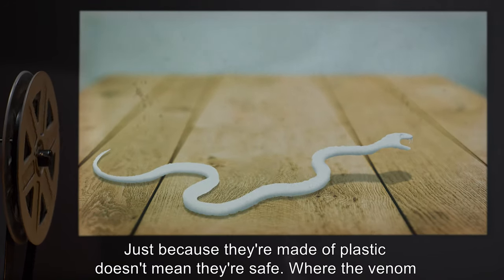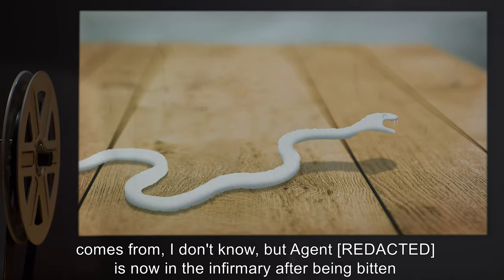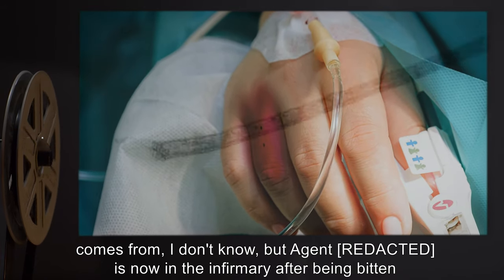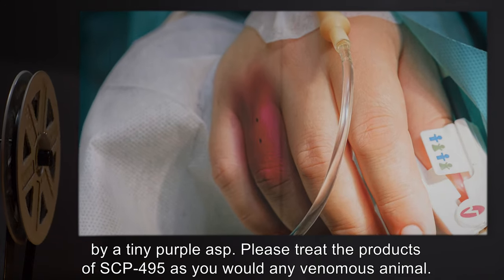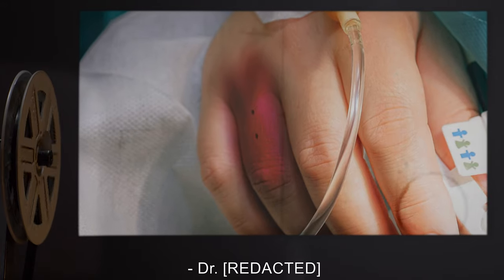Addendum: Just because they're made of plastic doesn't mean they're safe. Where the venom comes from, I don't know. But Agent R- is now in the infirmary after being bitten by a tiny purple asp. Please treat the products of SCP-495 as you would any venomous animal. — Dr. R-